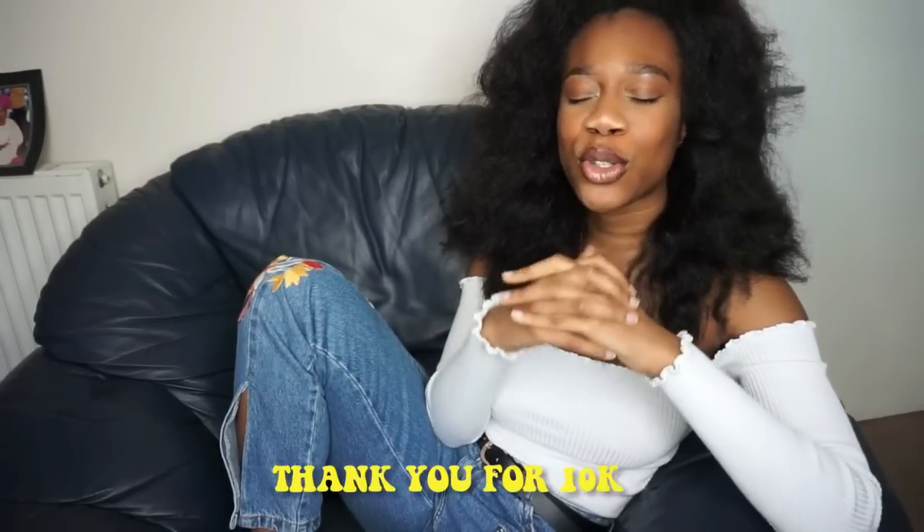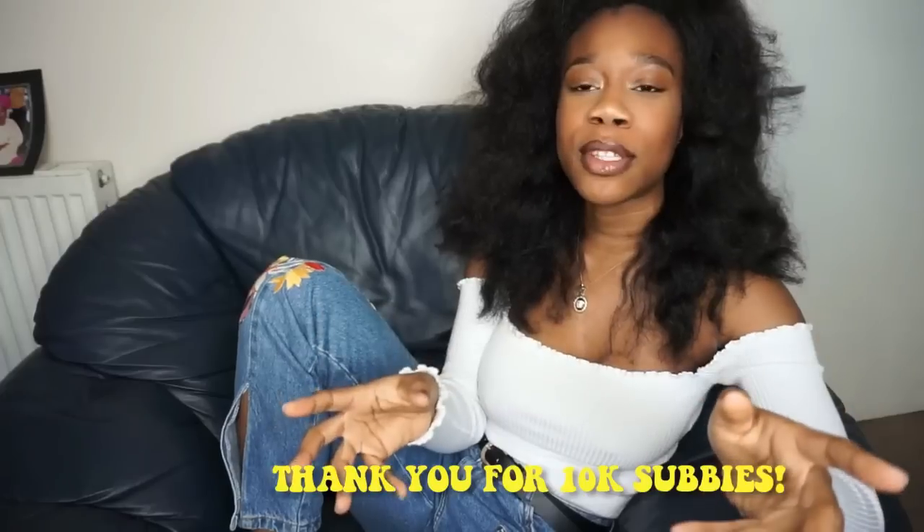Warning: if you don't like talking videos, this may not be the video for you, so just quickly exit out before you start complaining. Hey guys, welcome back to my channel, it's Nikki. For today's video I'm going to be sharing how I transitioned from relaxed to natural. I just want to thank you guys so much for subscribing and helping me reach 10,000 subscribers.